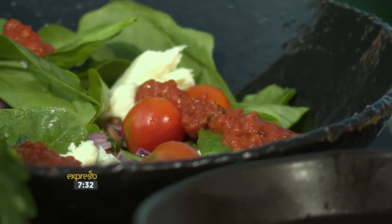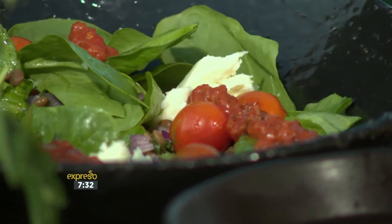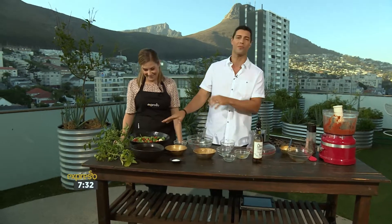Teresa, that looks absolutely phenomenal. That smells delicious — doesn't that look beautiful? Now that is a salad worth making. SMS the keyword salad to 33728 and you can get your hands on the recipe list as well as a link to the actual recipe. It's on our Facebook page as well.